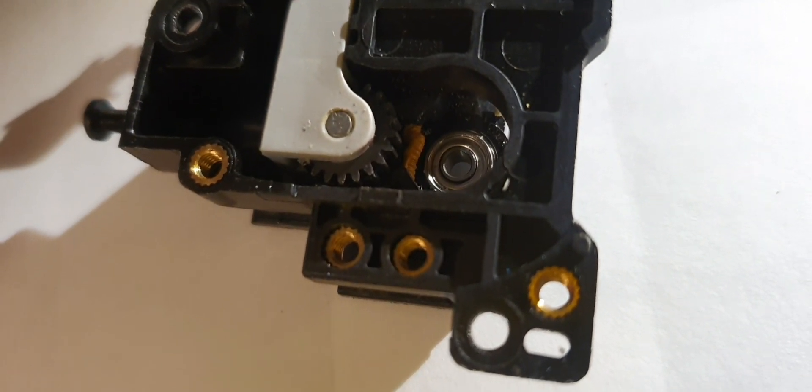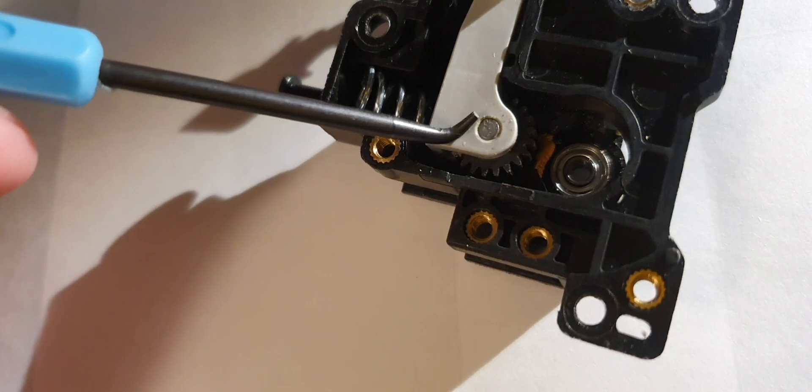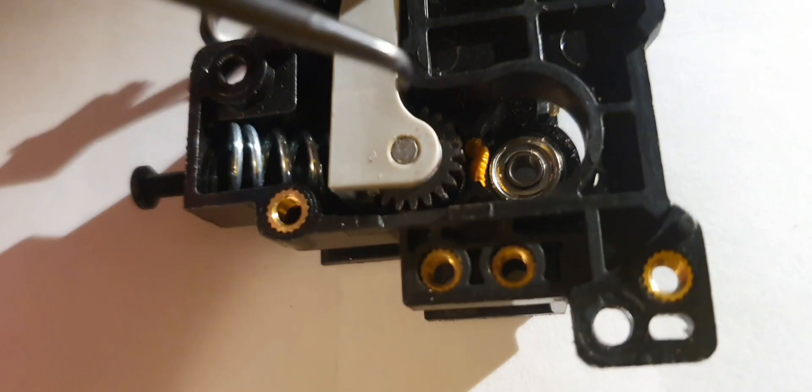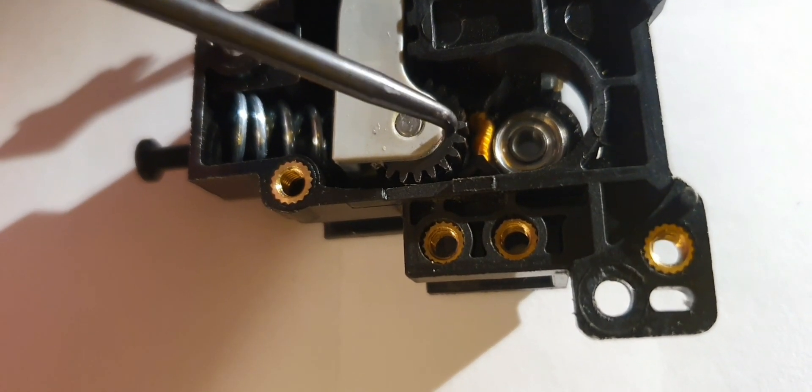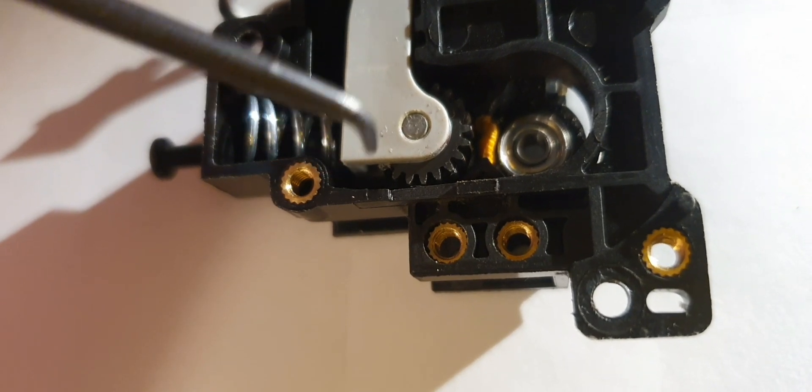At first I thought this was caused by the spring, because here the spring goes in and it presses this one inwards. And despite what it looks like on the picture, these teeth do not touch the filament — I thought that at first. But it's the cogwheel underneath that touches the filament. These teeth are only there to drive the cogwheel underneath.